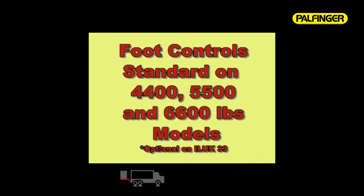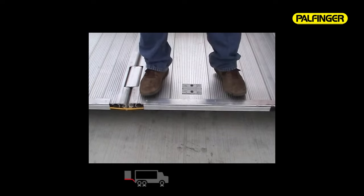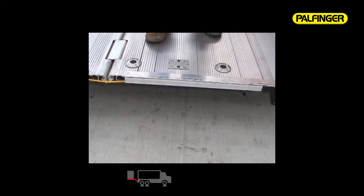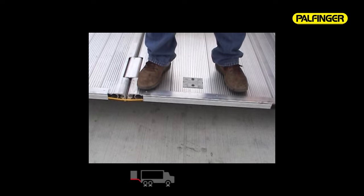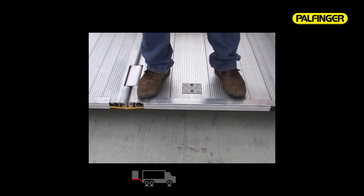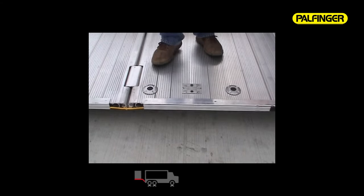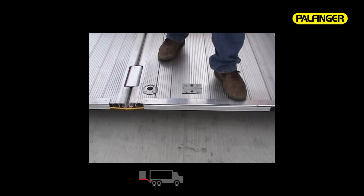Optional equipment on the ILUK 44, 55, and 6600 models includes platform-mounted foot controls for hands-free operation. To raise the platform, step on the rear button first, then pause one to three seconds and step on the forward button — rear meaning the button farthest from the vehicle. To stop, step off either button. To lower, step on the forward button first, pause, then step on the rear button. Continue holding the buttons down to allow the platform to tip automatically to the ground. The buttons must be pressed in proper sequence; accidental operation is prevented by a time delay. An easy-to-read operation tag is placed between the foot control buttons.